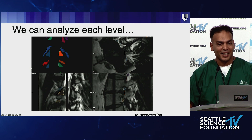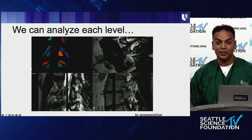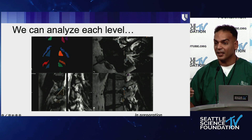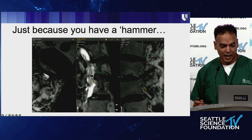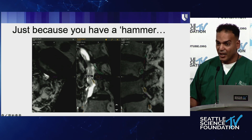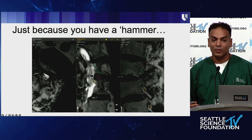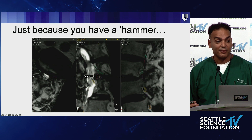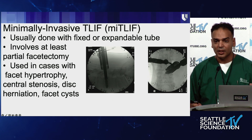Right now a medical student is doing this manually at every level, but we're building a dataset so that it can become automatic using deep learning algorithms. Hopefully in a year's time when a patient comes to my clinic, they'll get a basic MRI and all of this will be done automatically — we're building toward that. And just because you have a hammer — if someone's Kambin's triangle is only five millimeters, that's smaller than any endoscope you're going to use, so we know we either have to do a foramoplasty or find another way into the disc.